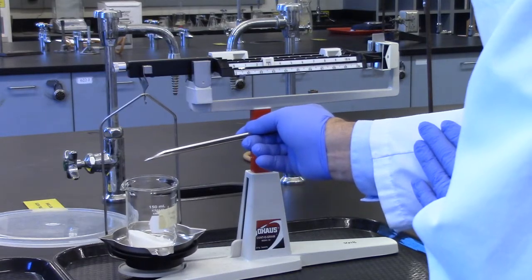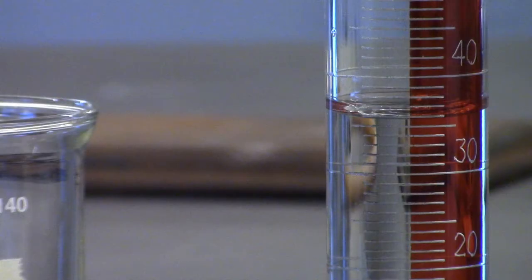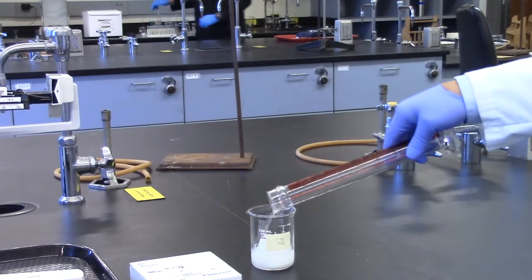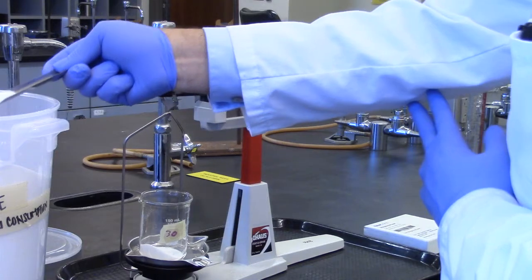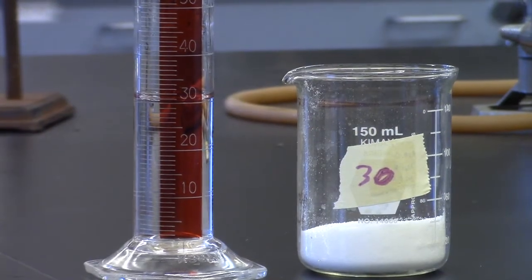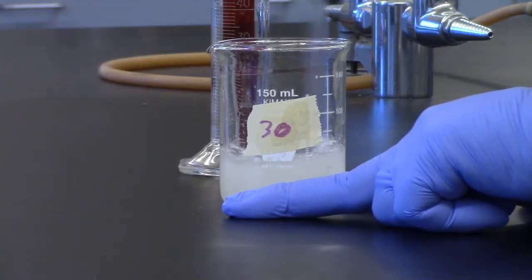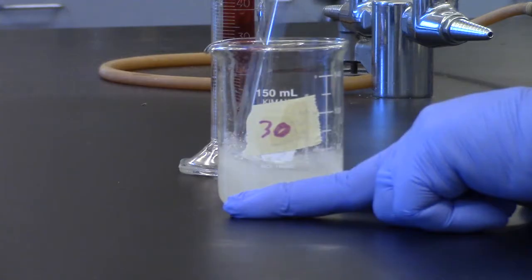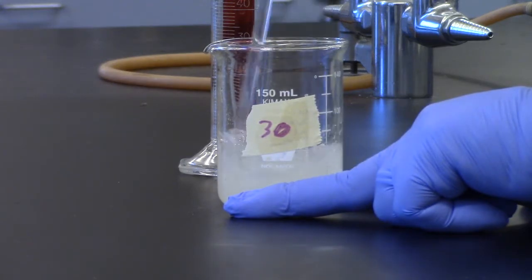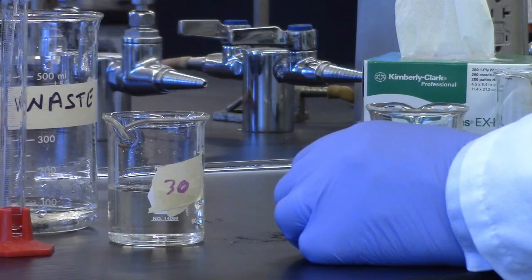Repeat for solution B: 14 grams sucrose with 36 mLs of water. Repeat again for solution C: 30 grams sucrose with 30 mLs of water. For solution C, it is difficult to tell when all the sucrose is dissolved because very small air bubbles get trapped in the solution, making it appear as if all sucrose has dissolved. Wait a few minutes and the air bubbles will rise to the surface, making the solution clear.